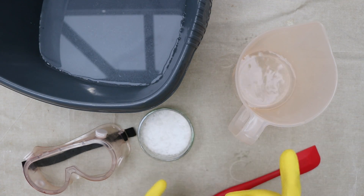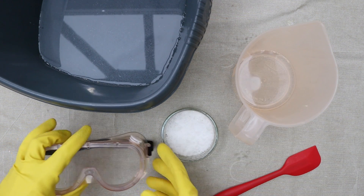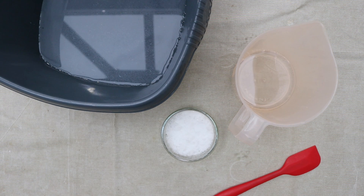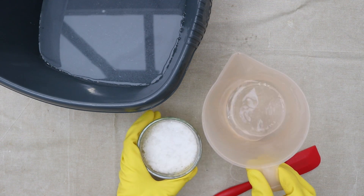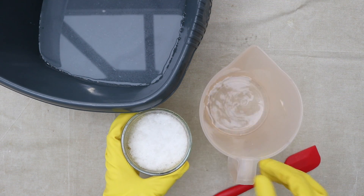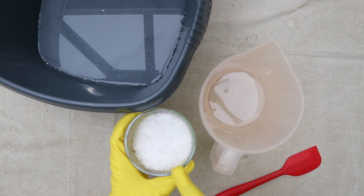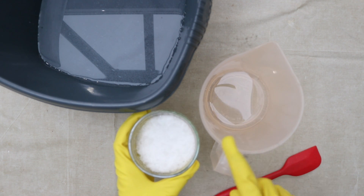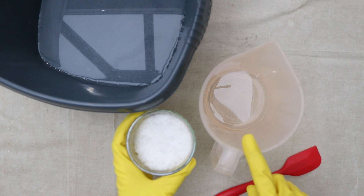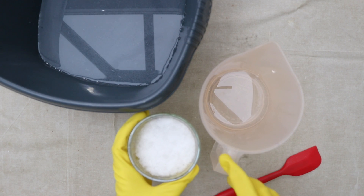My gloves are on. I have the distilled water and sodium hydroxide ready to go, and I need to put my goggles on to protect my eyes. We're going to make the lye solution just like before, but this time there's a lot less distilled water — 63 grams of sodium hydroxide and 63 grams of distilled water. This is the bare minimum amount of water you can use to make a lye solution: a 50-50 match by weight.